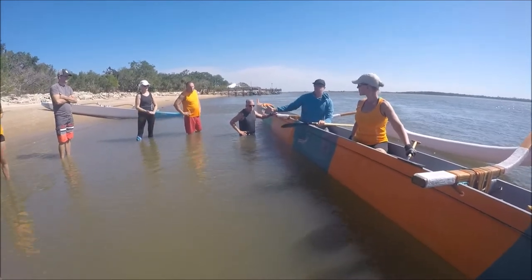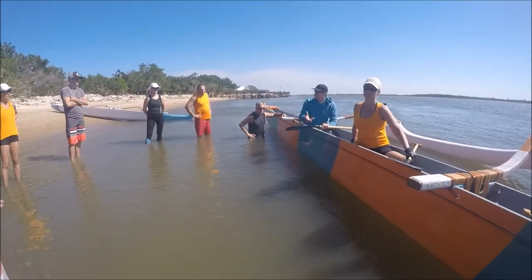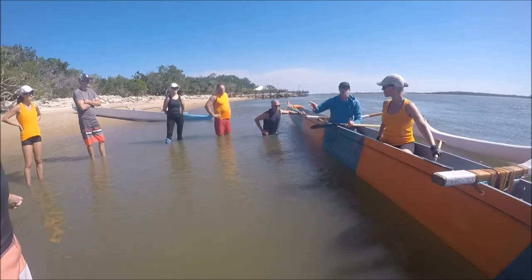Nobody at the end of the race is going faster — it's all about who slows down least. If you paddle efficiently, good timing, keep the paddle in the water, you can maintain that stroke for two hours, three hours.